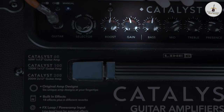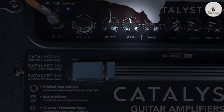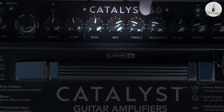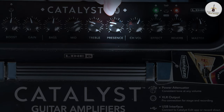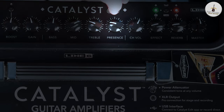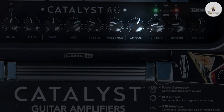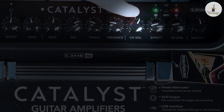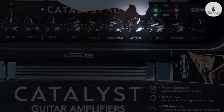And then gain, which is obviously for the channel — that kind of preamp gain stage. EQ here: bass, mid, treble — that's what you'd expect. The presence is kind of from those valve amps that have got a nice mid-range top-end push, and really makes it more in your face and can cut through the mix a bit more. The channel volume is for the channel that you select — channel A or B. So if you wanted to tone down one of the channels or balance them, you could do that. It's really just attenuating those sounds rather than boosting anything.